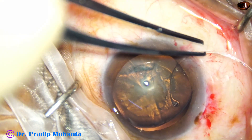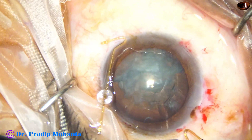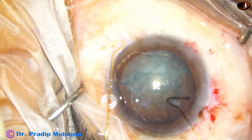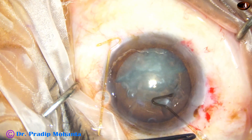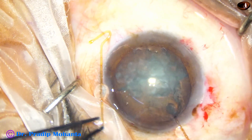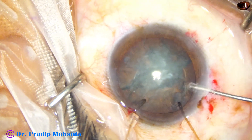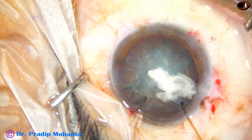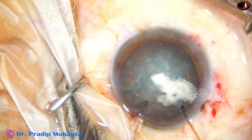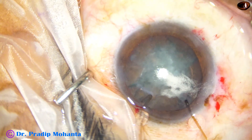I tried to put the sitter from a side port at 7 o'clock, but at this time I failed to place it. Then I applied two capsule hooks placed at 11 o'clock and 1 o'clock. I applied a bit of triamcinolone acetonide and pre-chopped the nucleus — it was just an attempt and it did not succeed.